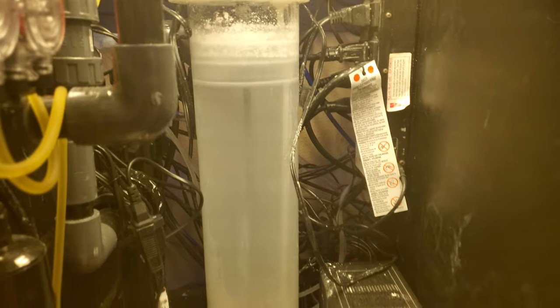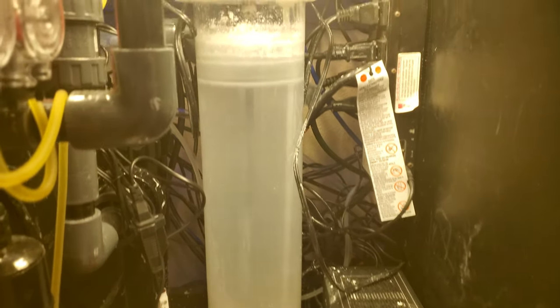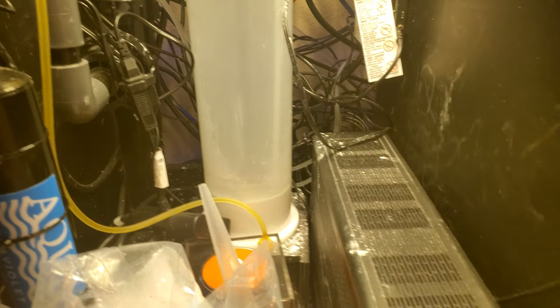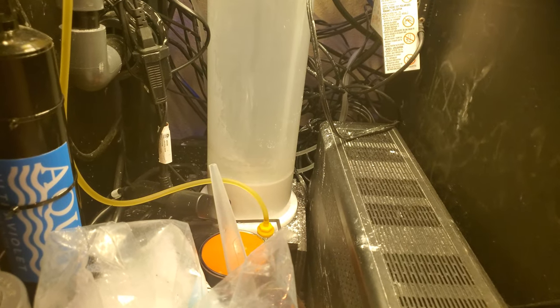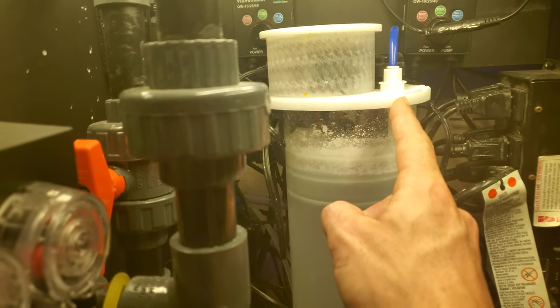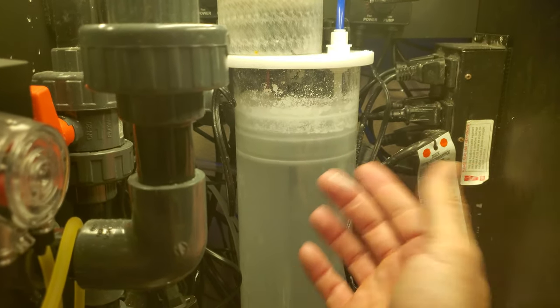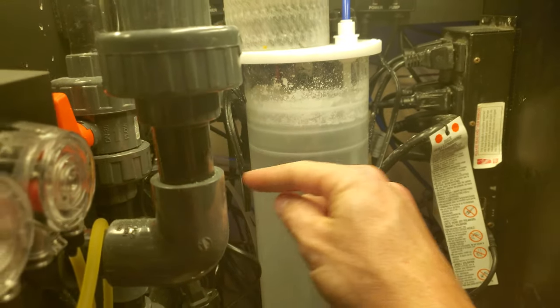That is the K2 Aspirin Kalkwasser Reactor. Highly recommend it — continuous stirring, very simple design. It just uses gravity: you feed the reactor with your water source, and it overflows straight into the tank through holes coming through the sump.